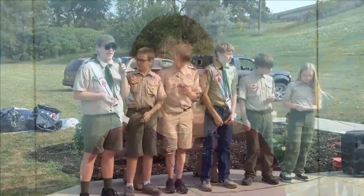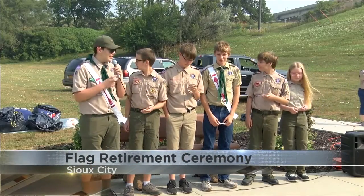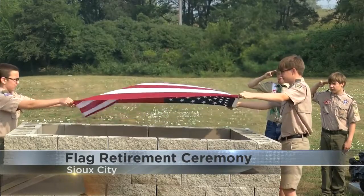Many U.S. flags were properly retired over the weekend at Sertoma Park as part of a flag retirement ceremony — the first one of its kind at the park. Garrett Thompson built the flag retirement pit as part of his Eagle Scout project.